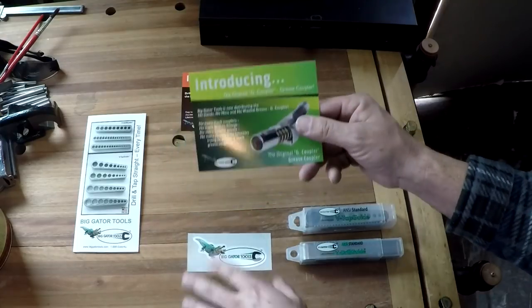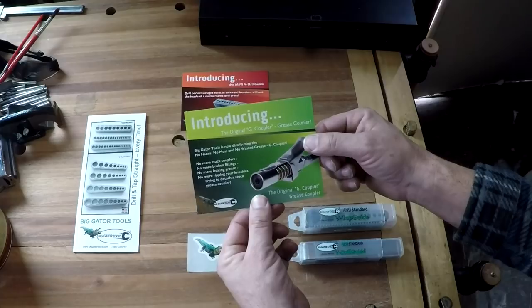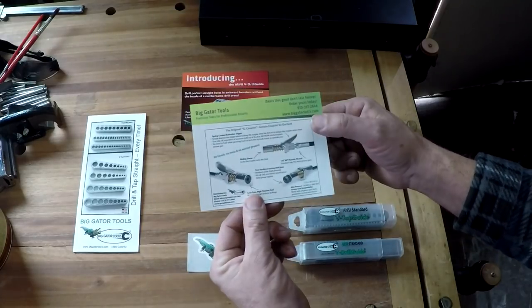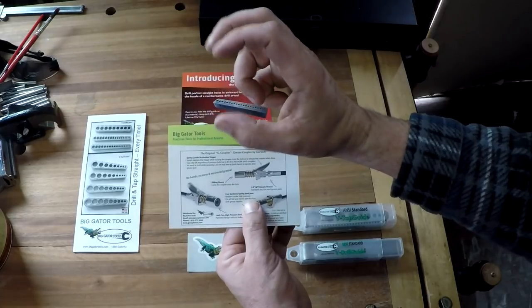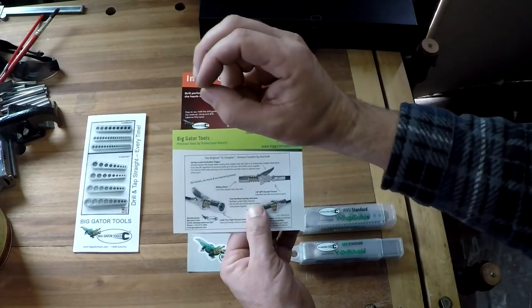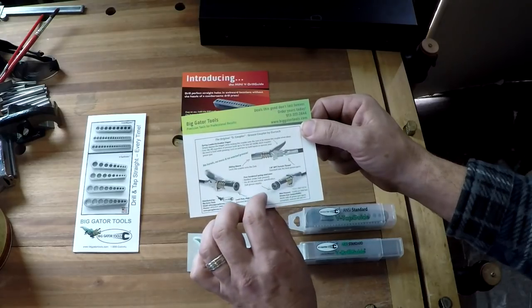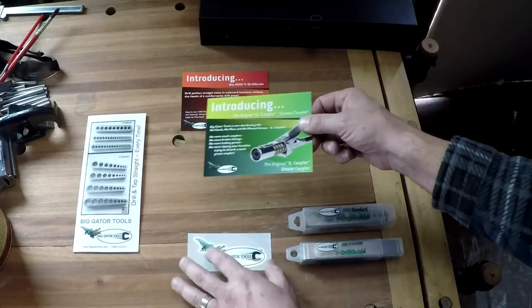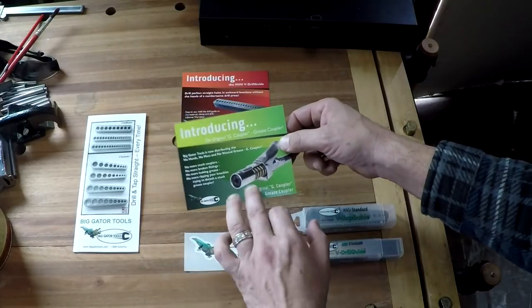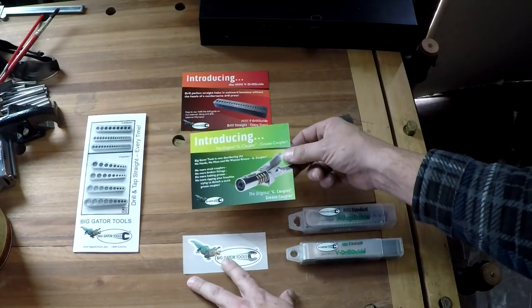This was something new — it's a grease coupler. It hinges open and it'll actually lock on to the grease zerks, which is always a problem. Trying to get one of those things snapped on in some difficult place — they like to pop off if they're not on perfectly, or if they get worn.